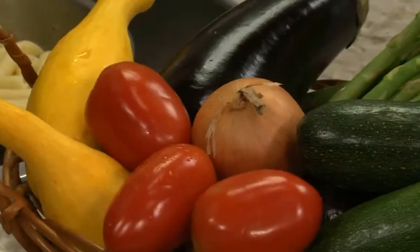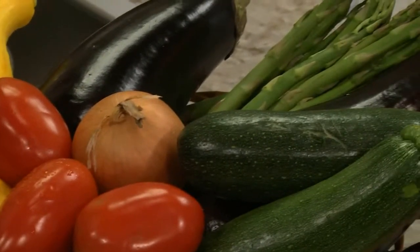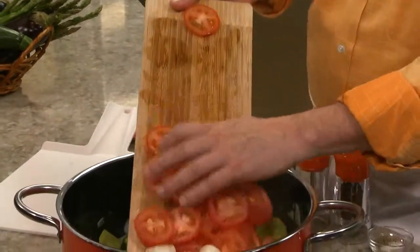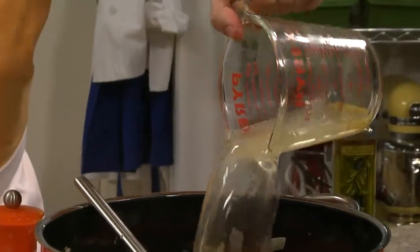Even though we're using yellow squash, zucchini, and onions, the nice part about this dish is that you can use whatever veggies you want — anything from eggplant to asparagus, whatever is on sale and looks good.